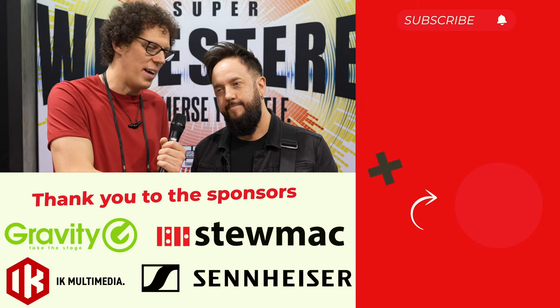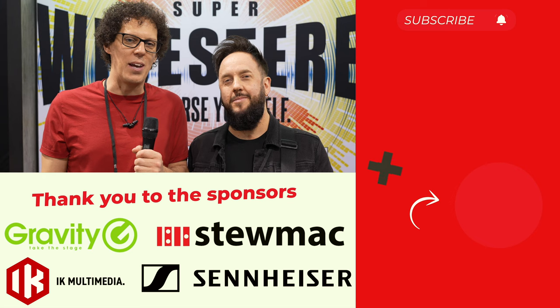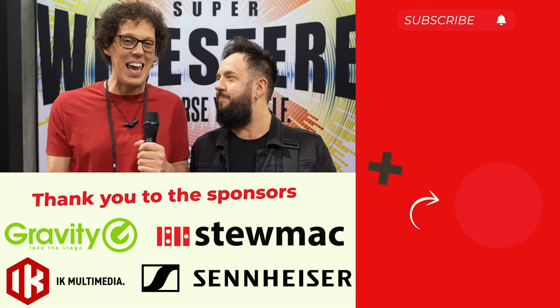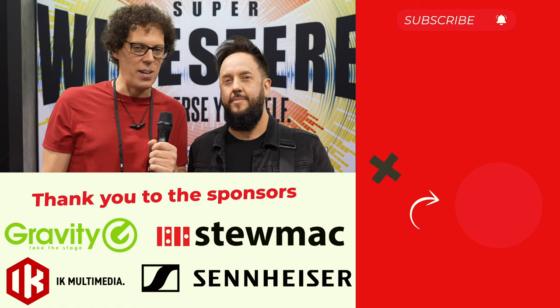Thank you so much for talking to me and playing guitar as always. There are more videos in the NAMM 2024 playlist on your screen. There is a link to Blackstar and the iD Core version 4 in the video description, and I will see you in another video. Goodbye.